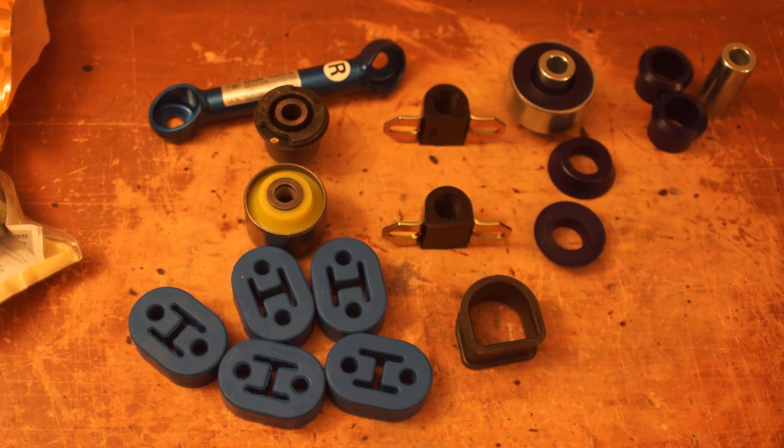This is everything I got for bushings. Hopefully when I have time, maybe I'll do an install video on one of these sets of bushings. I hope you guys are all doing well. This is A4Hotry signing off.